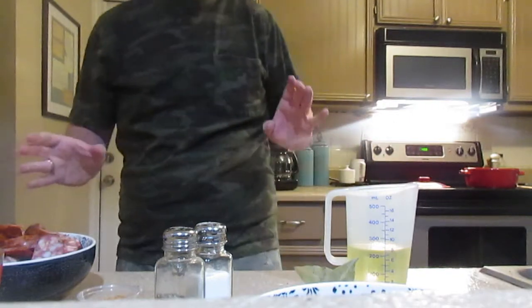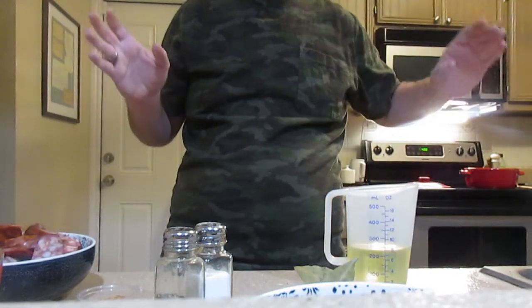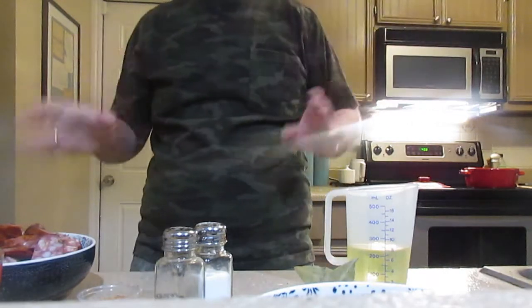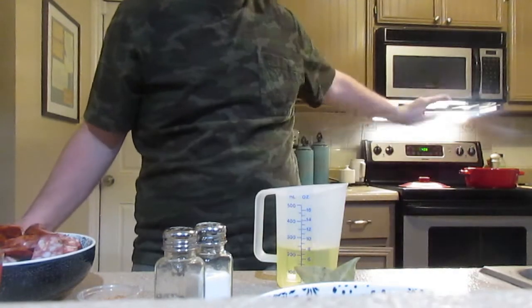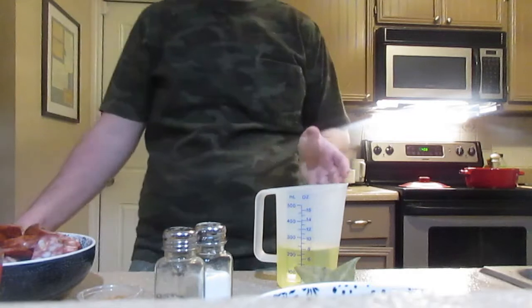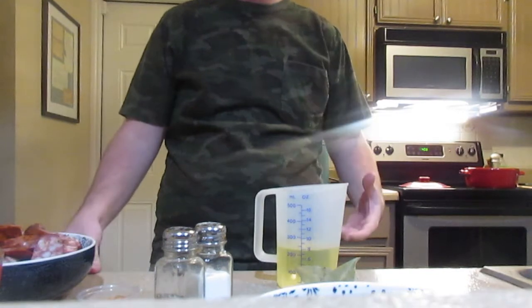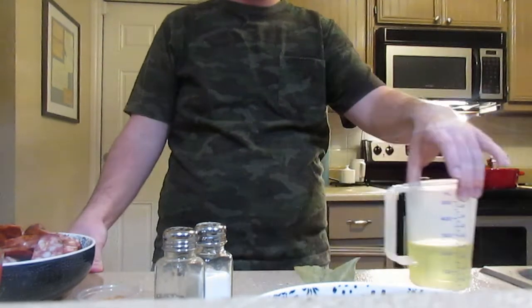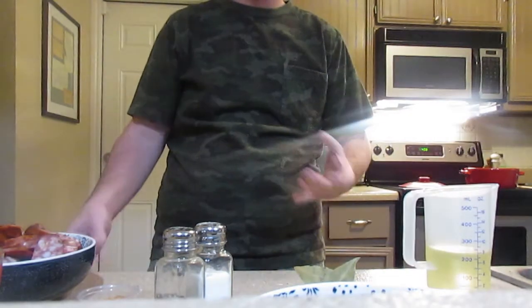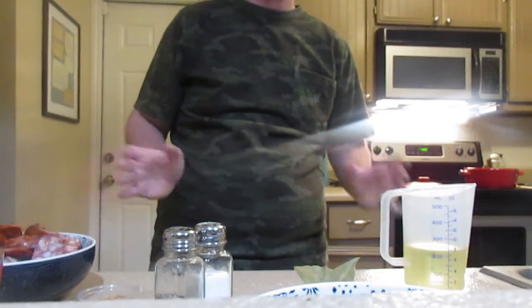I've got a giant Dutch oven on the stove that's heating up, and I'm going to start by making a dark roux, which is one part oil and one part flour. For those of you who know from earlier videos, I am a classically French trained chef — with French cooking we usually use butter instead of oil. But the traditional Cajun and Creole way is to use oil, shortening, or canola oil instead of butter.